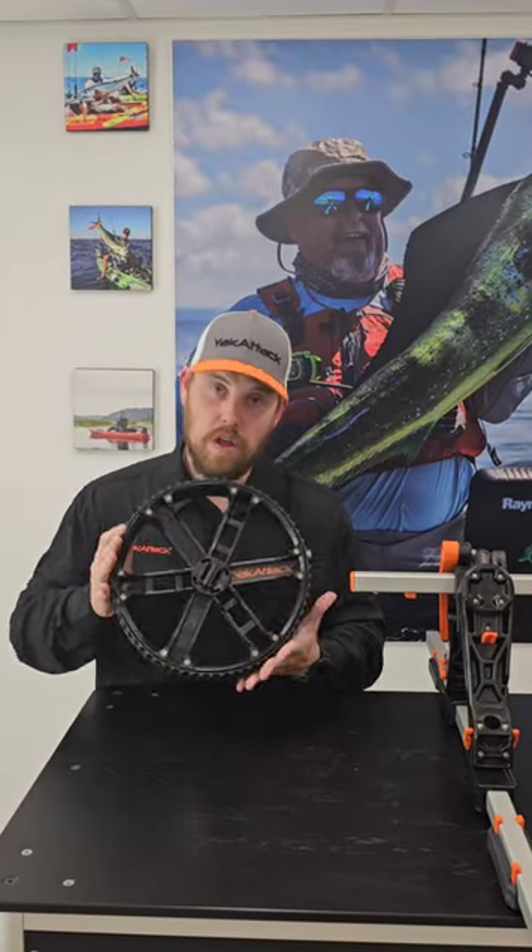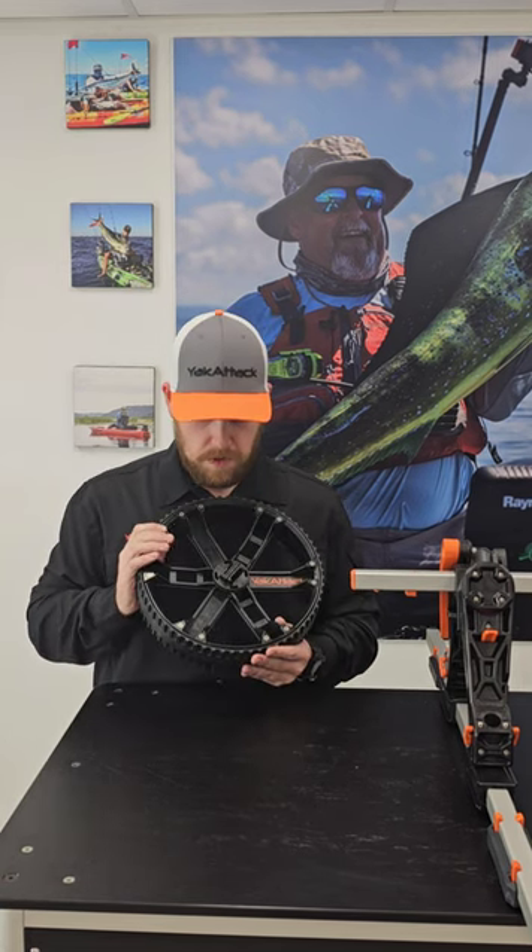In this video we're going to cover the wheels that come included with your tow and stow bar cart. The wheels included are what we're calling our three-piece speed lock wheel.